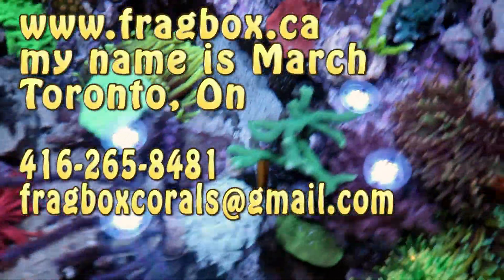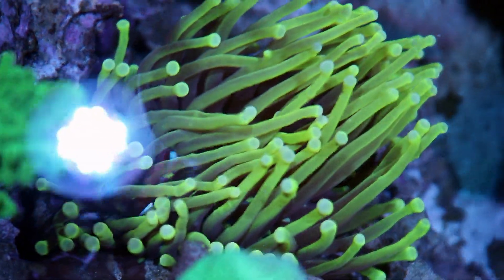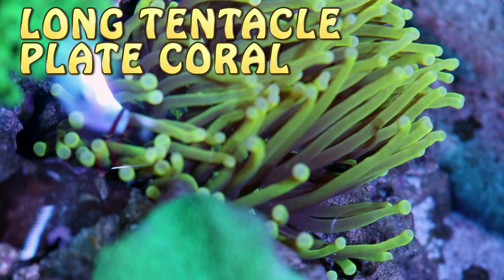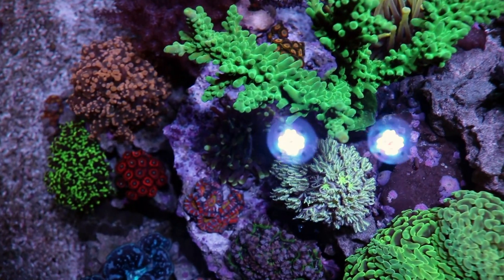As usual, name, number, email, website — all that info will be in the video description. I'll leave you today with this beautiful long tentacle plate coral — really nice, yellow and wavy, kind of looks like a torch, almost like a golden torch, but none of the aggression you get from torches. There's another small one hiding over here too. Thanks for watching, happy reefing guys — this is officially Fragbox TV.